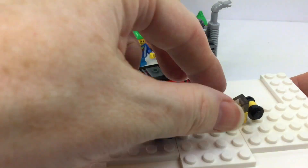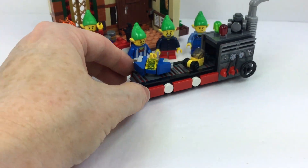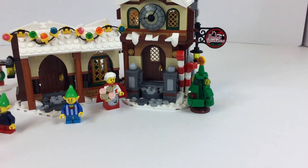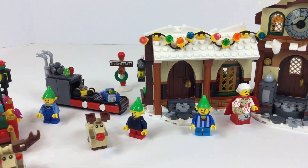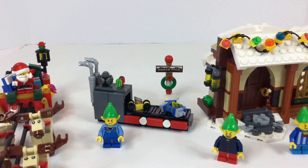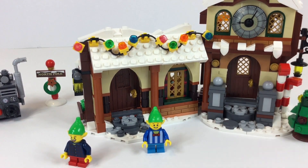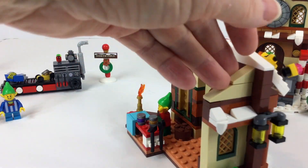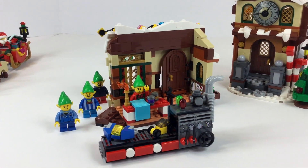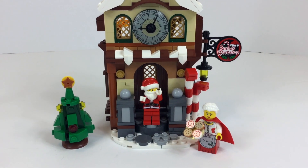Doesn't that look cute? It looks like it would really work in the little workshop. Here are some of the toys going on it — a little race car, super simple, and you may even have these pieces at your house. And what do you think this blue one with wings is? It's a little jet — awesome! We're going to put these toys on the factory machine. Look at that — so fun! And here comes Santa checking out the new little workshop. Santa's workshop looks amazing from the front — it has a tree, a beautiful sign, Santa, the sleigh, and the reindeer.